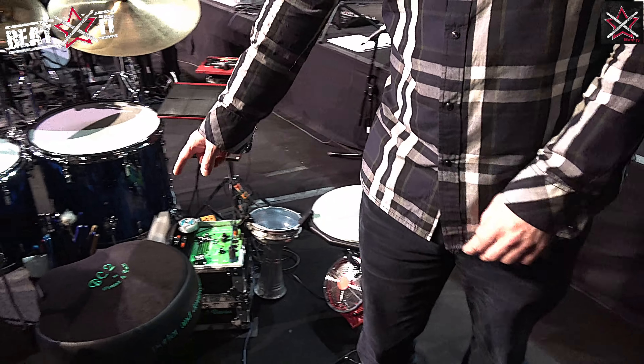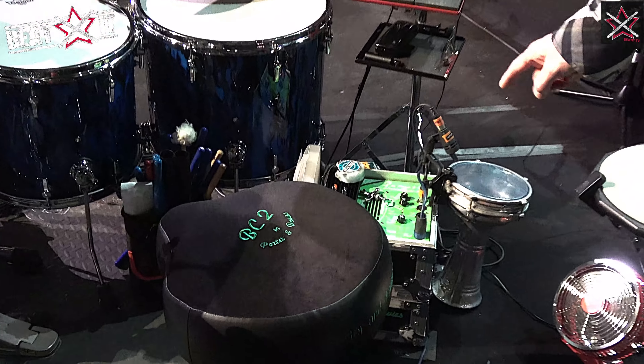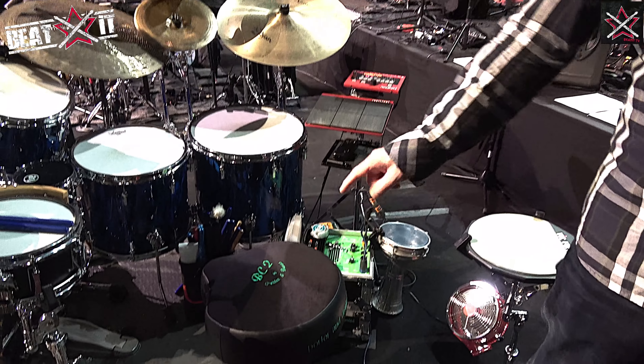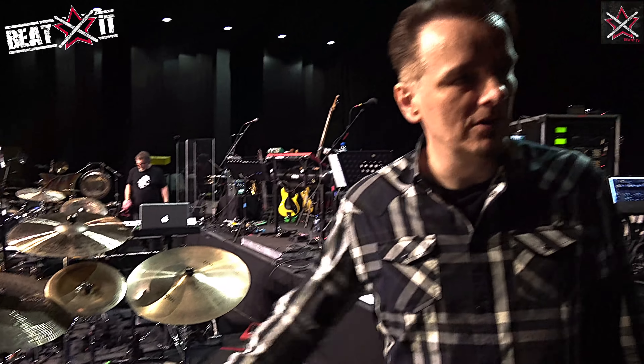This is my Portler and Davis BC2. That's the engine — it's a tactile monitoring system. So I plug the bass drum into it. You probably know this system. It's amazing. Absolutely, without delay. Beautiful.